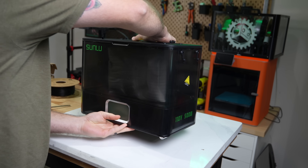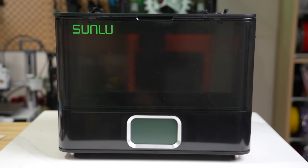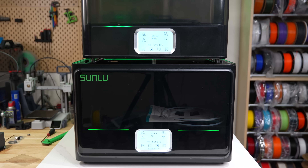Jumping right in, let's go over the specs of the E2. From the outside, the E2 looks an awful lot like the S4. They're the same height, use the same feet, and as far as I can tell, use identical screens.